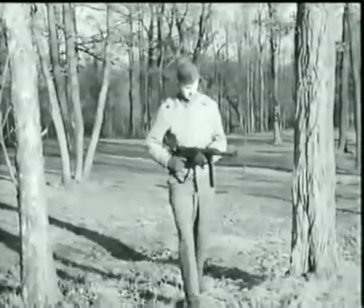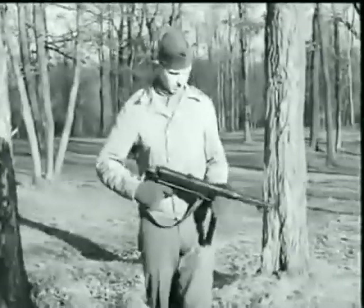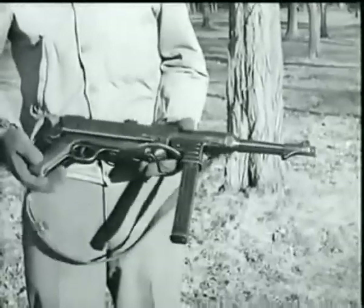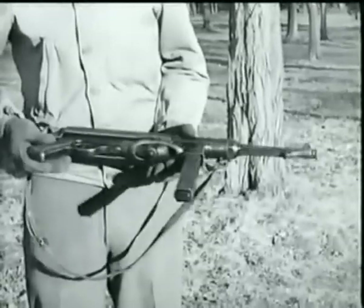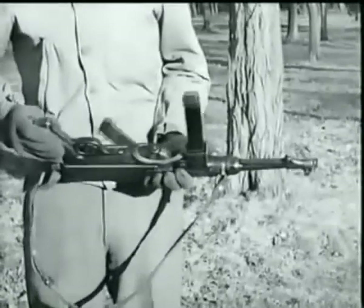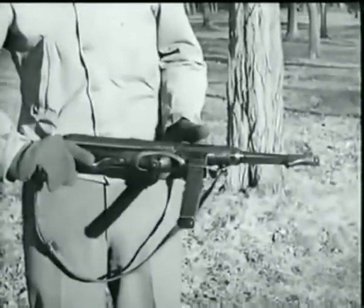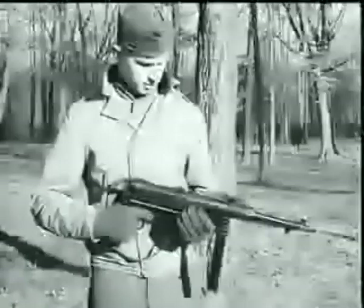This is the famous MP-40 German Schmeisser submachine gun. Its caliber is 9mm. Used by German paratroopers, infantry, and armored forces, it is an air-cooled, blowback-operated shoulder or hip weapon. It is fed from a 32-round box magazine.